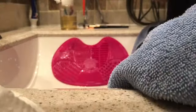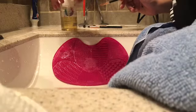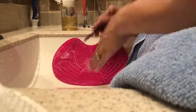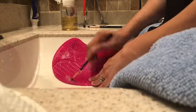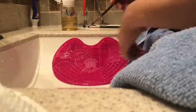This next brush is from Sigma — it is the E46 inner corner brush. It's supposed to be for just adding shimmer to your inner corner, which is what I used it for when I first got it, but now I like to use it for concealer — adding concealer to my eye area, or adding a glitter glue before adding glitter.